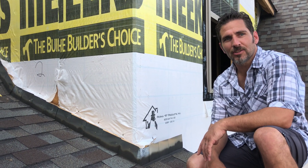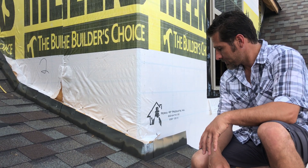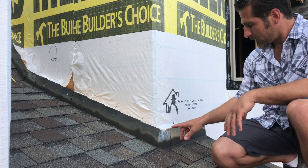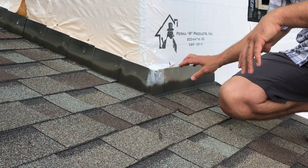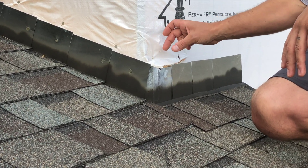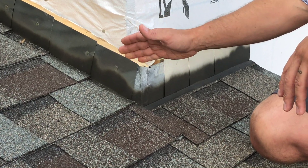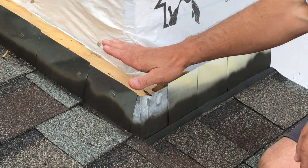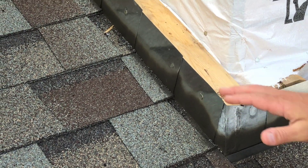Weatherproofing America here, going to talk to you today about some brick pocket flashing. As you can see on this house, what they've done here is they've taken this flashing and they've created a four inch air space between the wall and the flashing. They've stacked a couple two by fours on the roof and this is actually where they're going to set their brick.